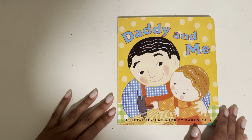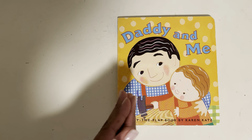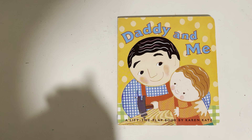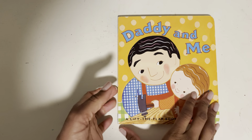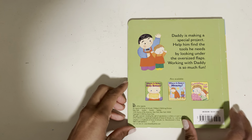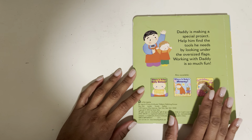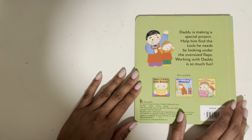Hi boys and girls, it's Marcie Chavalis and it's story time. Today's story is called Daddy and Me, a Lift the Flap book by Karen Katz. And it is a fun story. We turn the book over to the back so that we can read a little bit more about it. So let's see what this book is about.